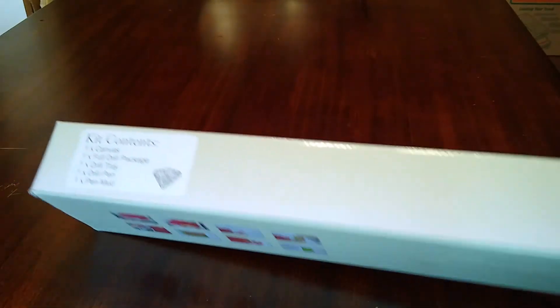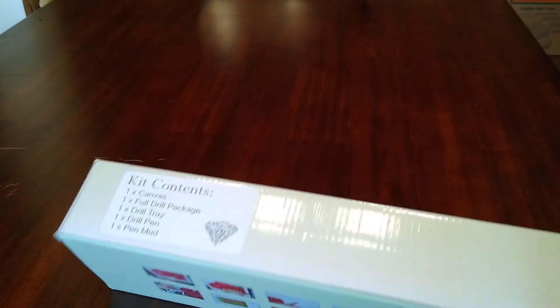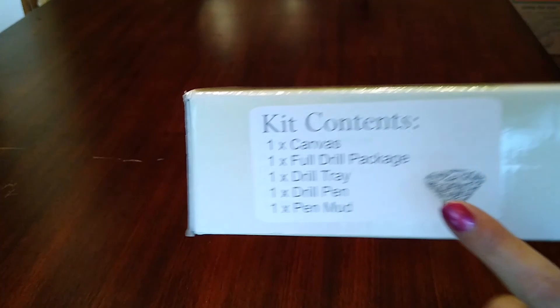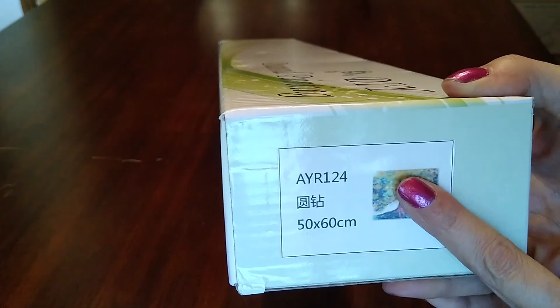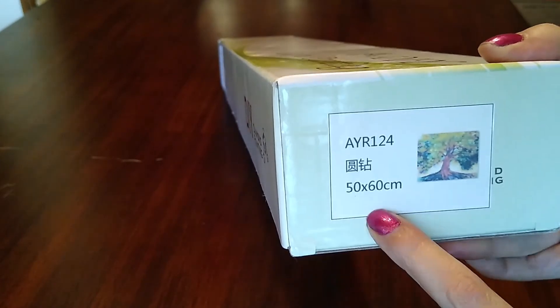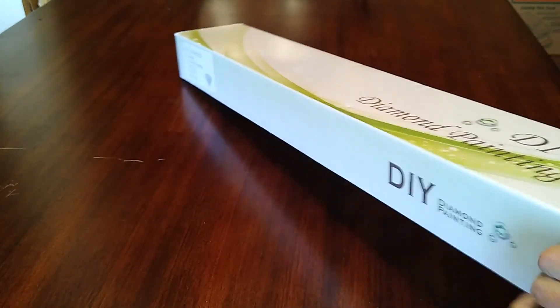Let's open it up. I love how Amy's boxes come — on the side it tells you what the kit is, what you'll get, and then you get an image of what you're getting and the size. Love it.